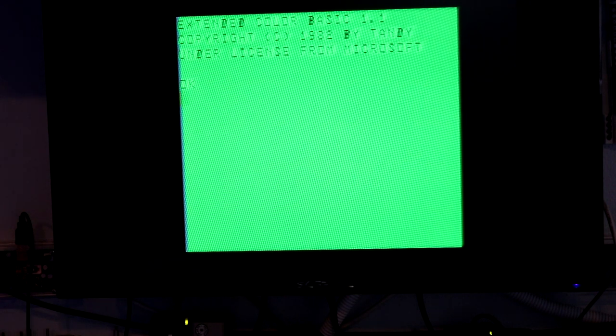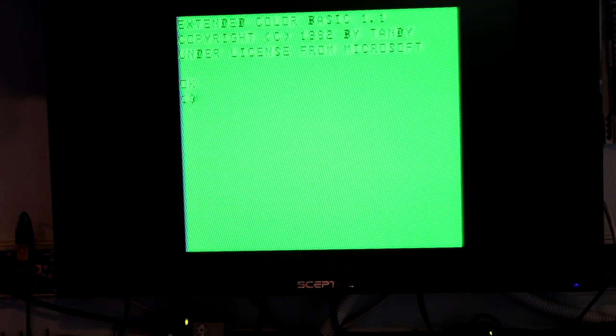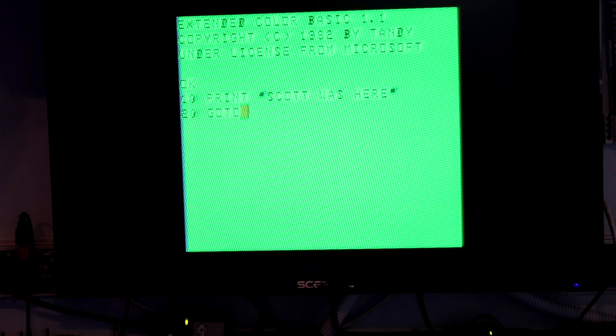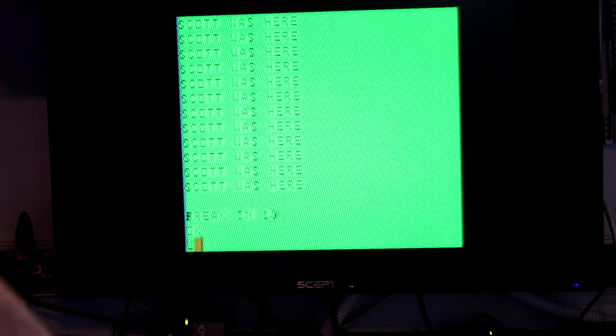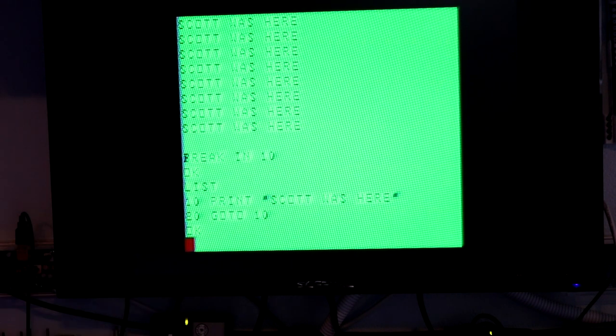There we go — Extended Color BASIC. It's not the best-looking screen in the world; maybe that's just an artifact of the monitor I'm using. I think this does not have lowercase. Working as expected — there's a break button that worked. I'd like to get the video quality to look better. This is an RF computer meant to hook to an RF CRT monitor, but we've got some weird artifacting down the side.